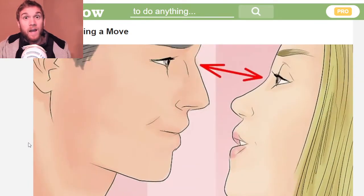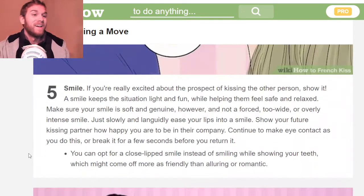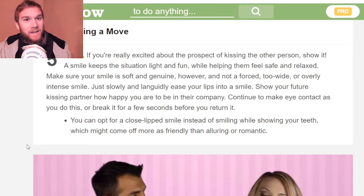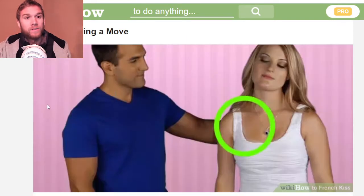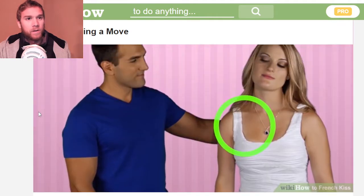Next, make sure you're actually looking at them in the eyes — eye contact is important. Stare at them until they're ready to kiss you. Smiling shows that you're interested in them.